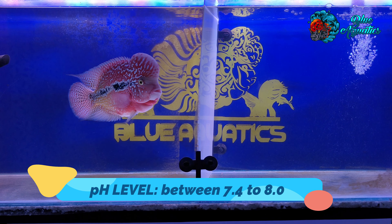Next comes hardness. Water hardness refers to the amount of dissolved minerals such as calcium and magnesium in the water. The ideal water hardness for flowerhorn fish is between 8 to 12 dGH. Water that is too hard or too soft can be stressful for the fish and can lead to health problems. To maintain the proper water hardness, you can use a water conditioner that is specifically designed for aquarium use. These products can help to adjust the hardness of the water and ensure that it remains within the ideal range for your flowerhorn.